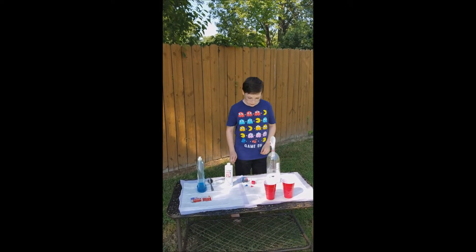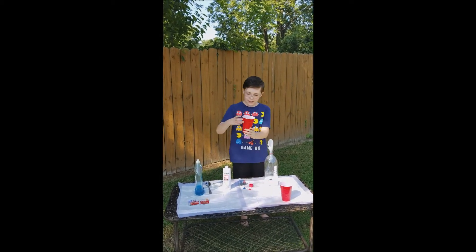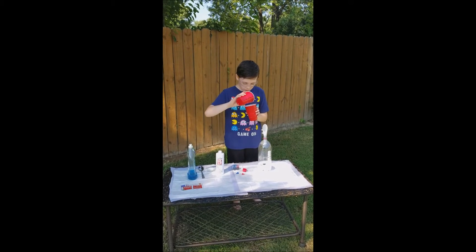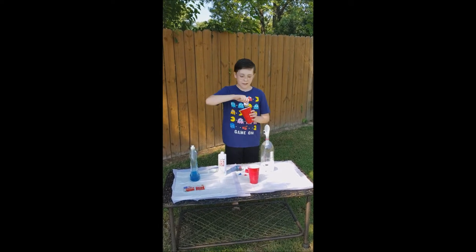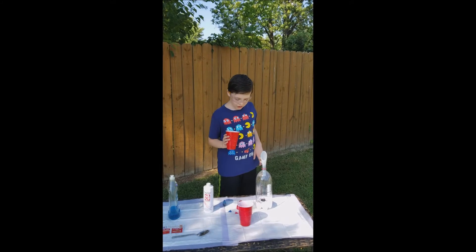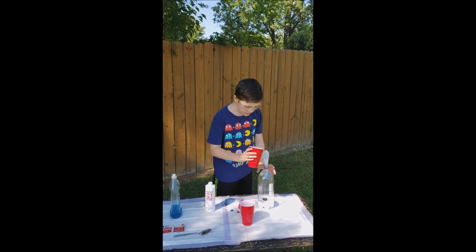Now what I have here is my scientific equation for water, and I have some yeast. So what you're supposed to do is pour this water in and stir it. I'm stirring it so intensely right now. I've already mixed my yeast and water — that was taking forever. So next step, I think we just got to pour this in.